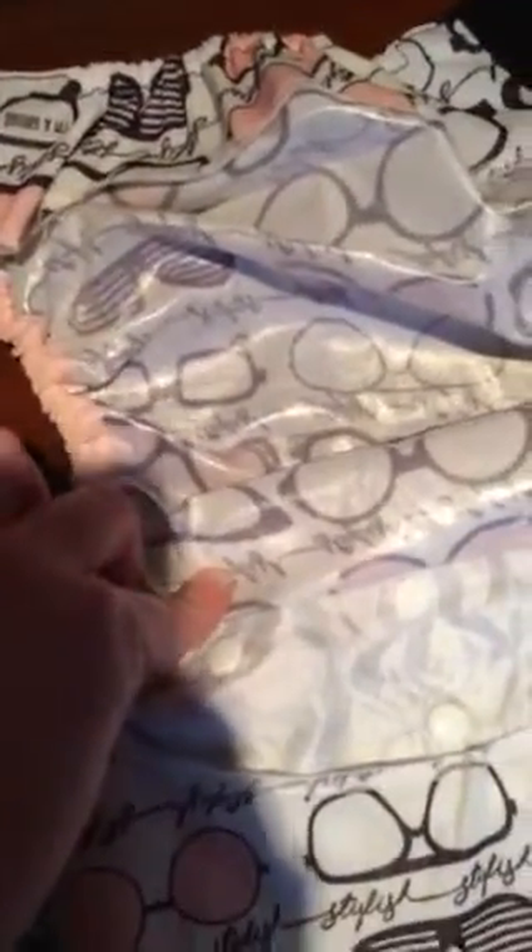Now we're going to flip them over so we can show you the difference in the interior. Starting with the original Elemental, the difference between the old and the new is that the old has a built-in soaker liner, and the new Elemental does not. It has the exposed PUL, and that would be similar to how the Flip cover is.